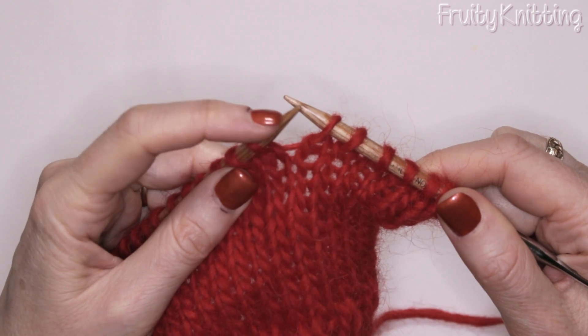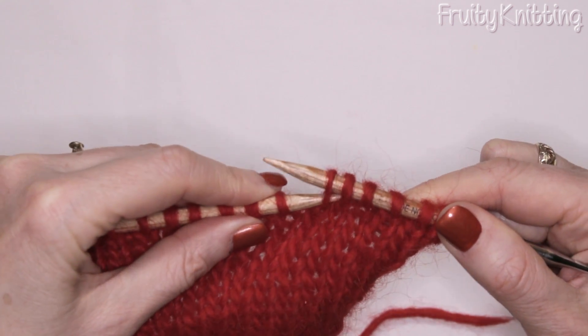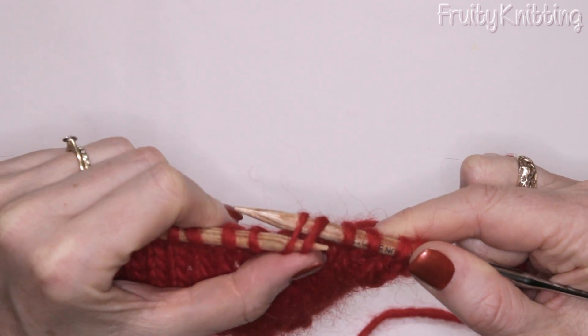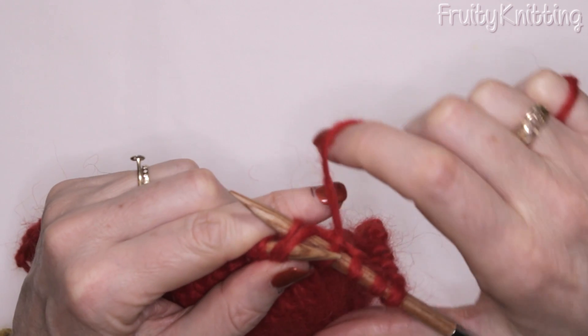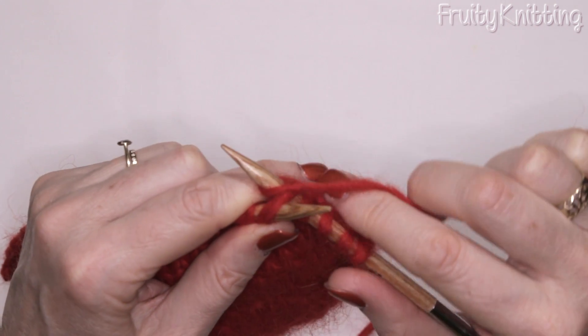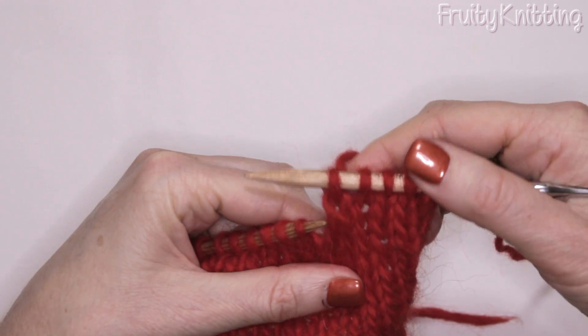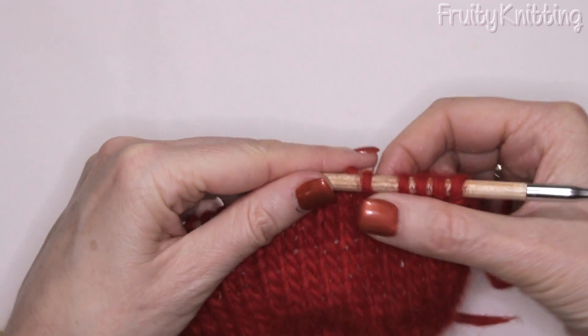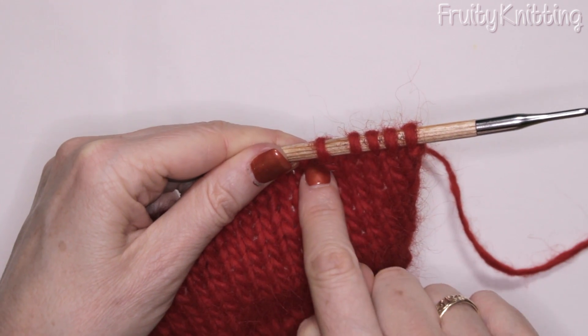Now for the knit part: we take the left hand needle and put it through the two front loops of those two slipped stitches, and then we knit them together. That creates a decrease stitch which leans to the left.